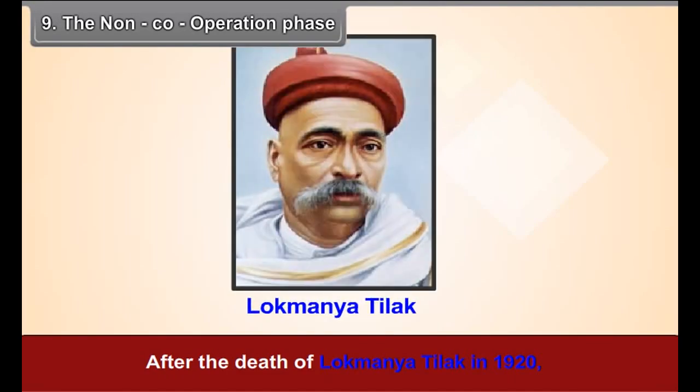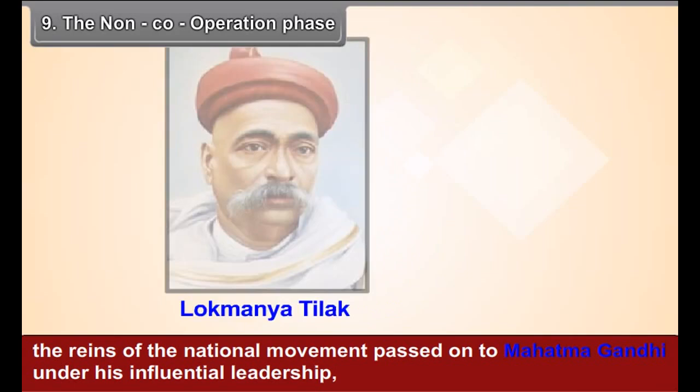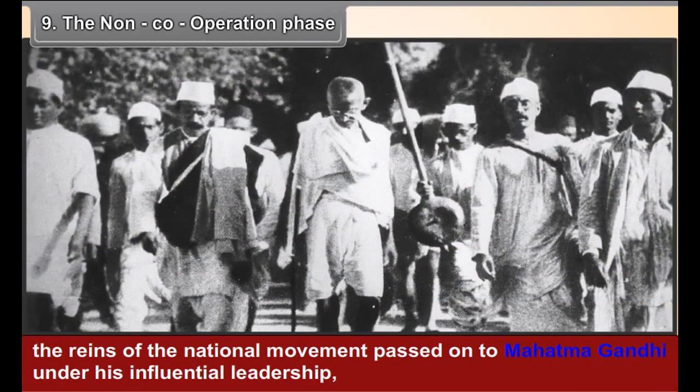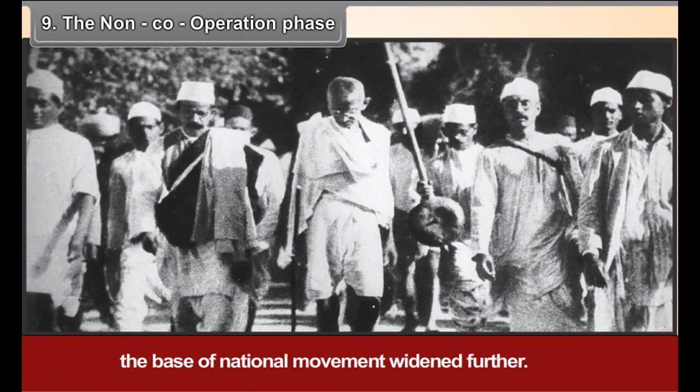Chapter 9: The Non-Cooperation Phase. After the death of Lokmanya Tilak in 1920, the reigns of the national movement passed on to Mahatma Gandhi. Under his influential leadership, the base of the national movement widened further, and a new phase began in the Indian freedom struggle.